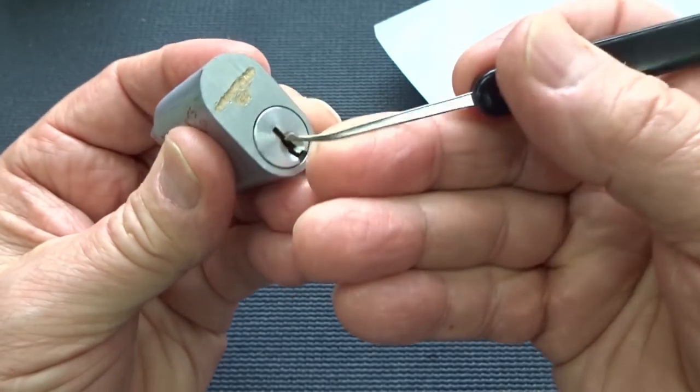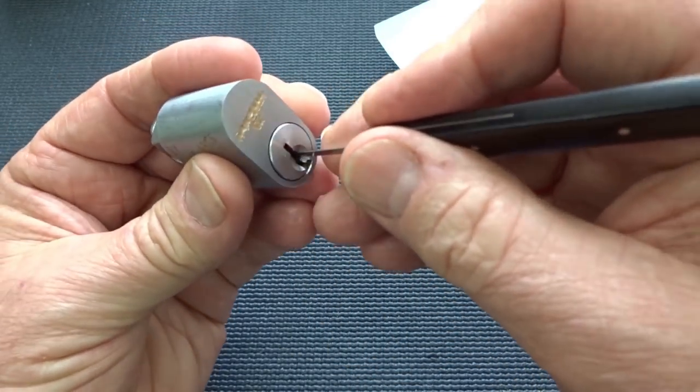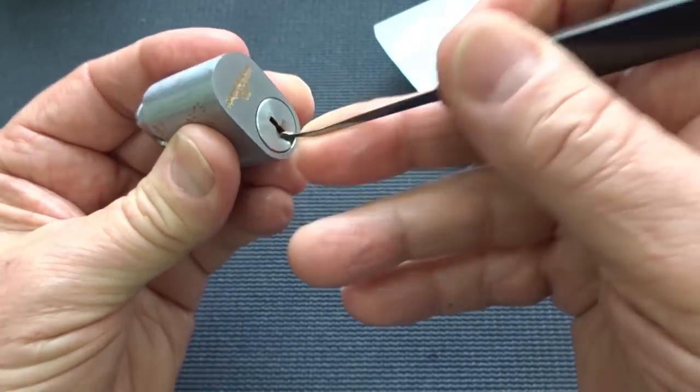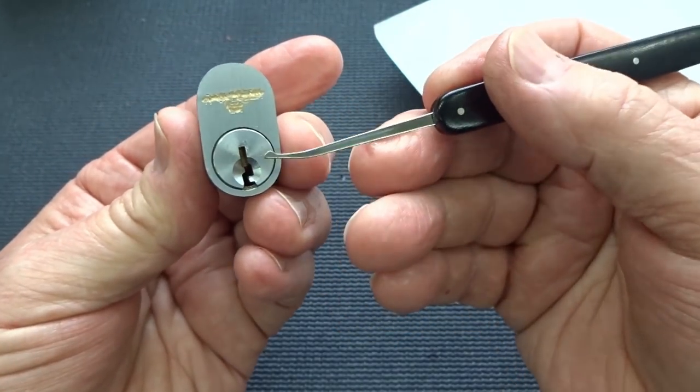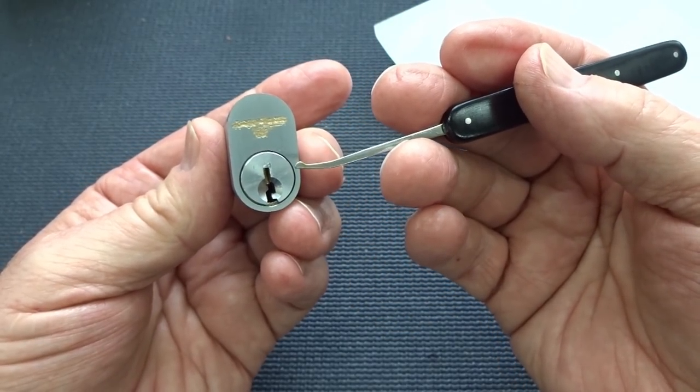It doesn't seem to pinch. I think I can get away with using my rat yoke on this one and pick from the bottom. I don't like to risk him because I can't afford to replace him, but on this lock it seems like, unless there's some super springs — and I don't feel any — this is the perfect opportunity to take advantage of the rat yoke. Let me get him clamped up and let's see if we can get this thing picked open.